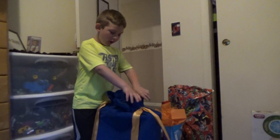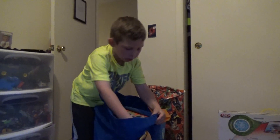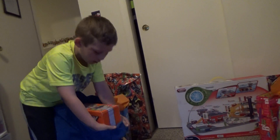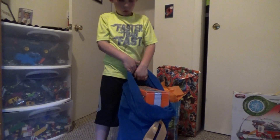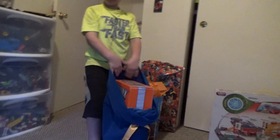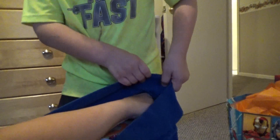Ready? Turn around. Mom, this one's a pain because it's so hard with the back. Can you help me now, please? Here we go. That's as far as it goes. Pull the bottom. See, Mom? This is too long. Thanks. Pull the bottom. Thank you, Mom.